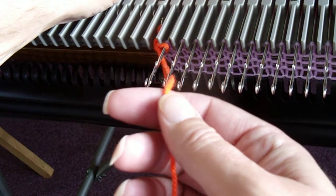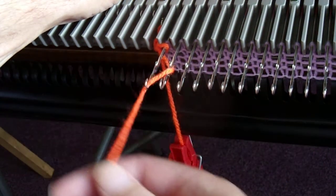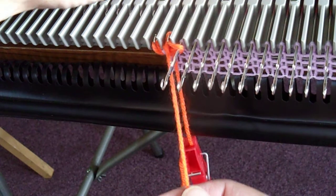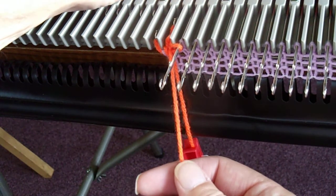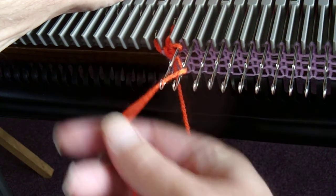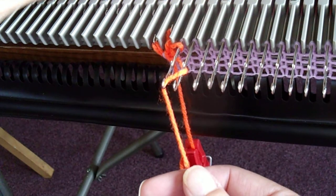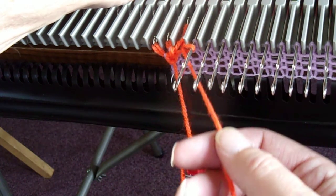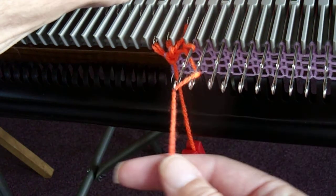So repeat that process: underneath the next to last, into the last hook, release the last one, push that one back, make a stitch. Under the next to last, lay it in the last hook, release the previous needle, knit a stitch, hold that one back, and repeat like that.